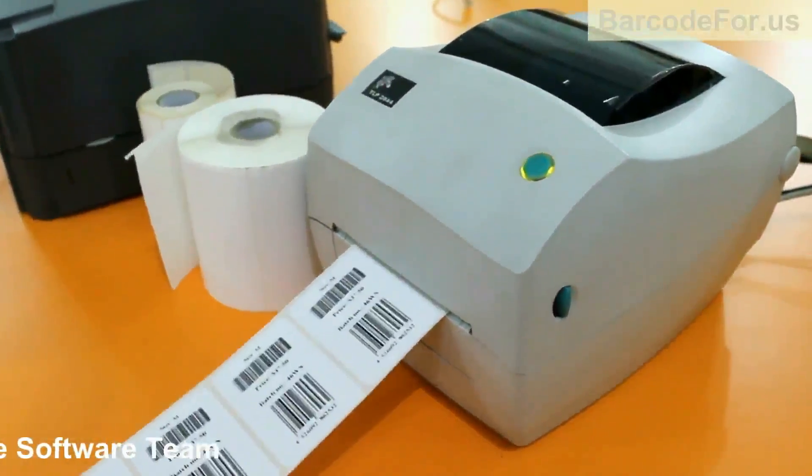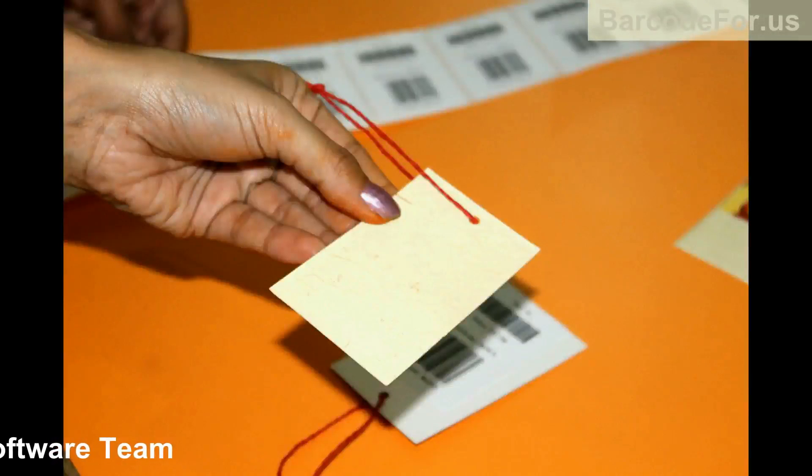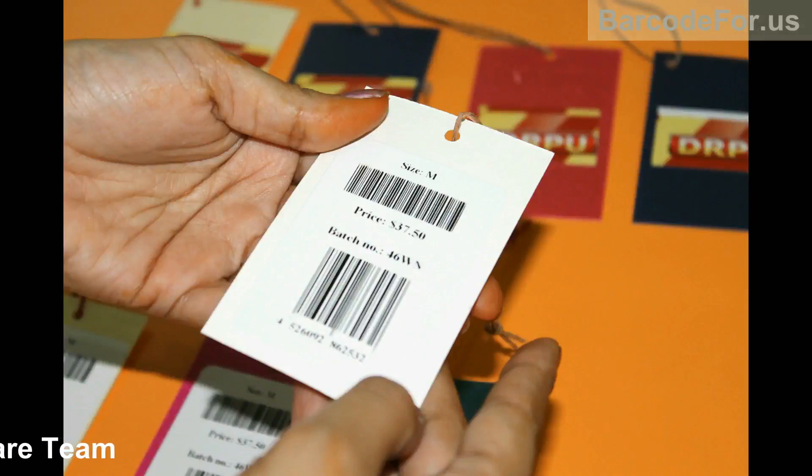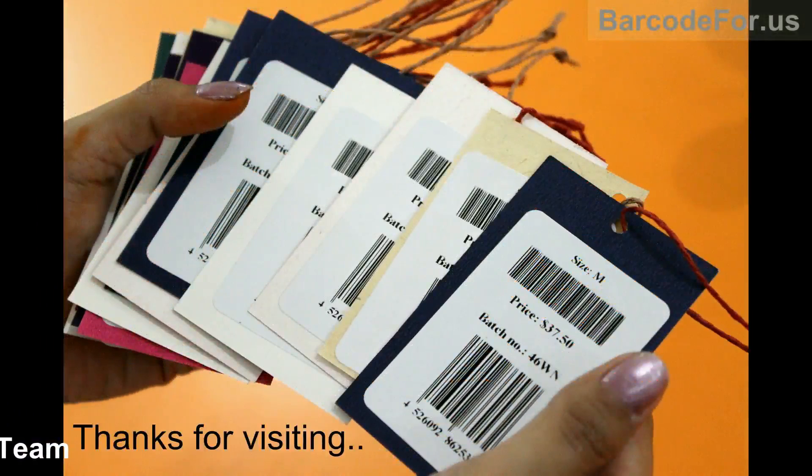Here your barcode labels are printing. Now the barcode labels are ready to use. Thanks for visiting.